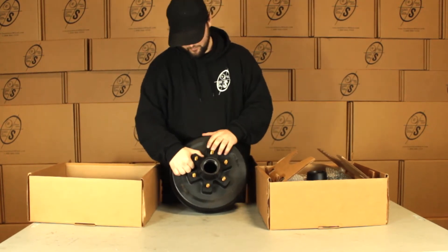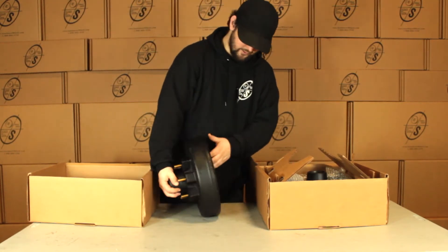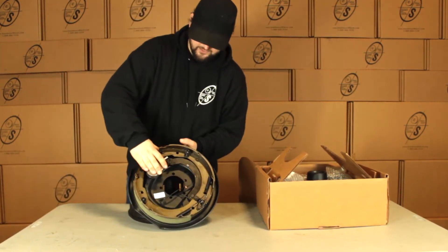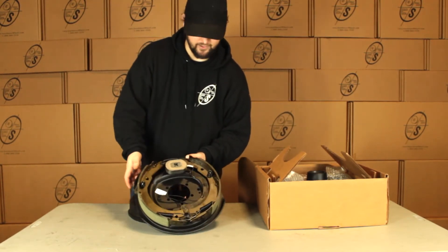The way we measure our bolt pattern is from stud to stud directly across center to center and that's going to be five and a half. Our races are already pressed in. We have our vacuum plate, magnets already installed, TruRide inspected, good to go. Got our sticker on here that's going to tell us left hand, right hand as well.